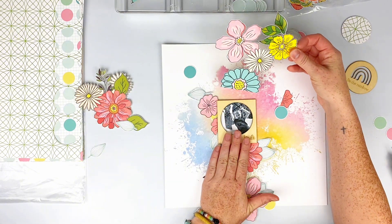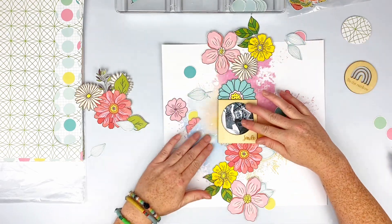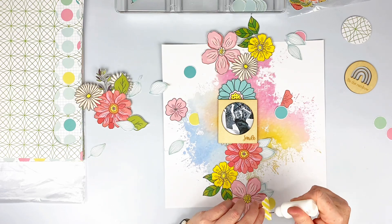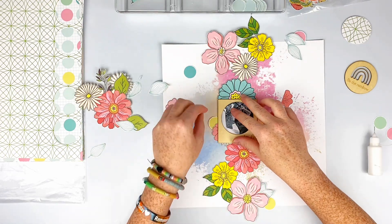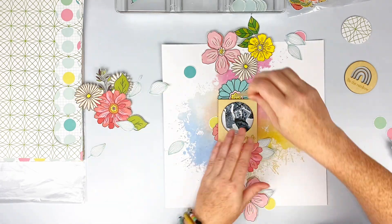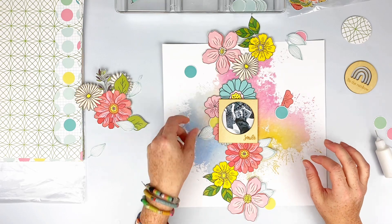These pieces are just so pretty and they can stay as large clusters like this if you want, or you can cut them apart and have smaller individual florals as well. I just chose to keep it this way. I'm just tucking little bits here and there behind everything, making my clusters.